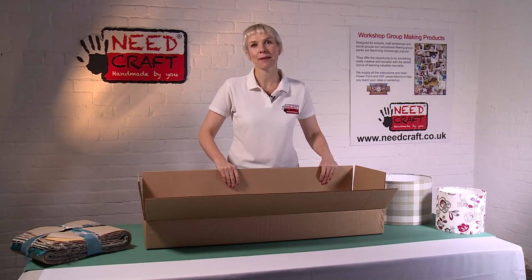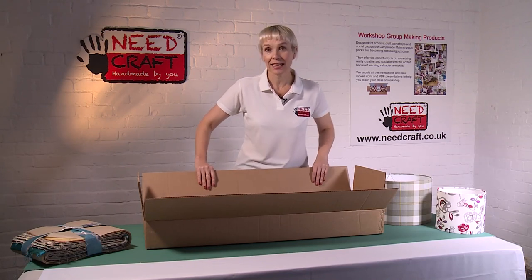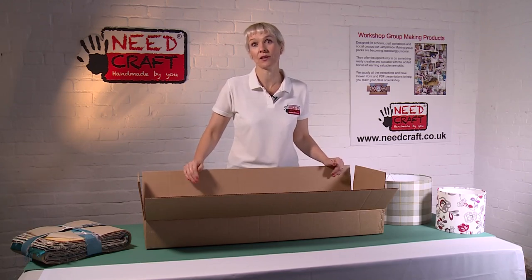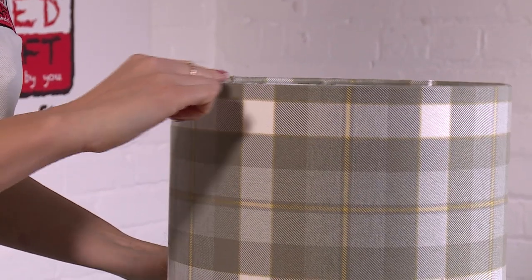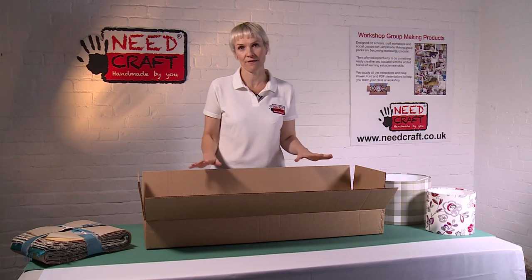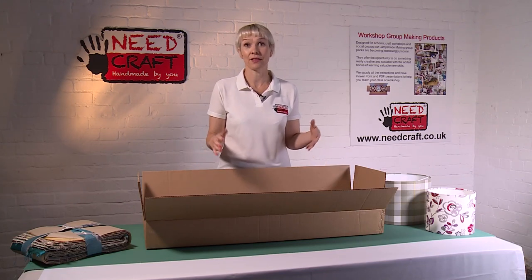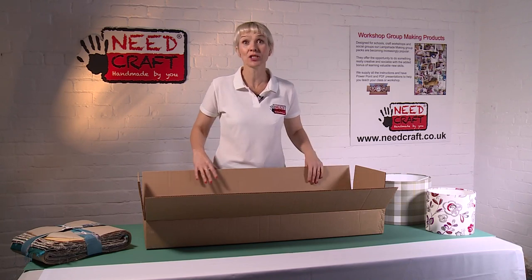Hi, I'm Sam from Needcraft, and today I'm going to talk you through one of our group making student workshop kits. These kits come with 30 of everything to make the lampshade size that you choose. They come in a variety of different sizes - this is our 30 centimetre lampshade, and this is a smaller one at 20 centimetres. In the kit, most importantly, you get 30 of everything - 30 individual kits to make with students in a craft or creative environment.